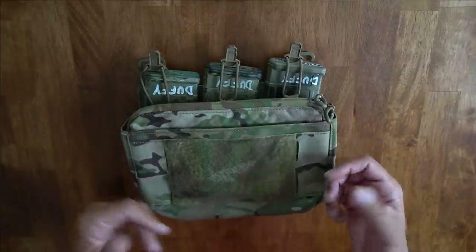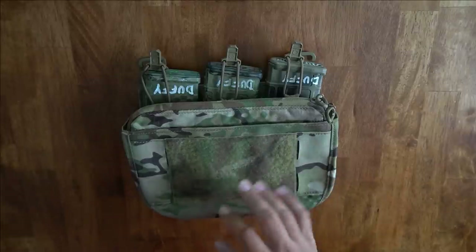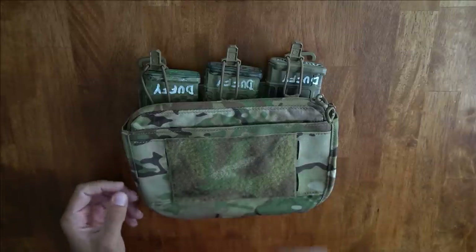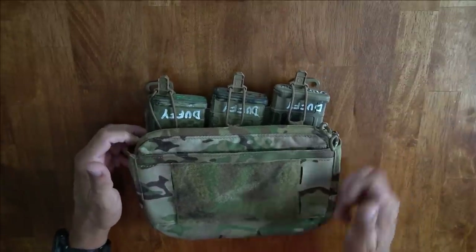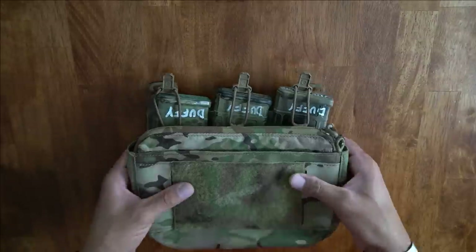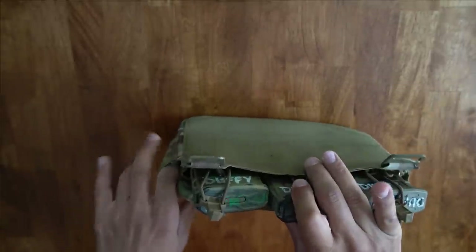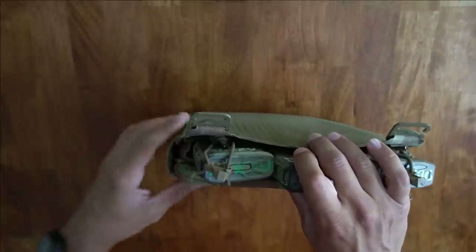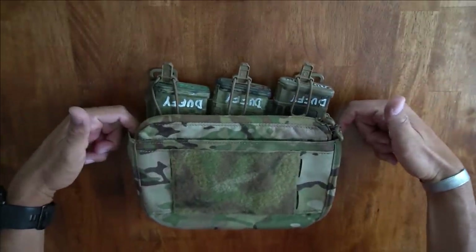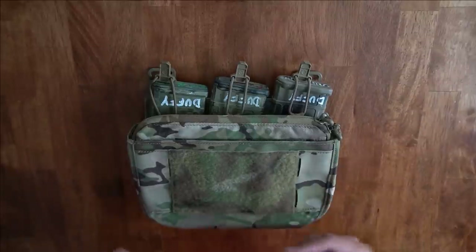I've had this setup with all its accessories since December, so I've been using it for about half a year and really putting it through different paces. One thing I noticed after about a month is there's a lot of space on the sides where you can fit a knife, breaching tools like small pry bars, or even a chem light. So you have some extra room on the sides which is a nice bonus.